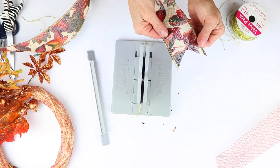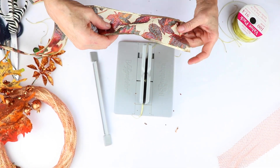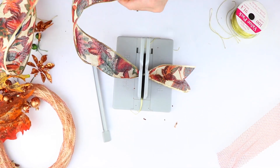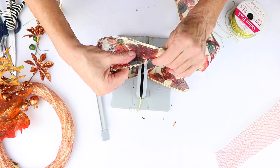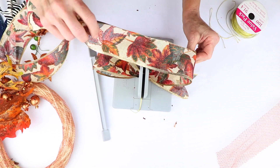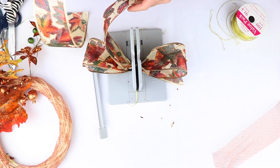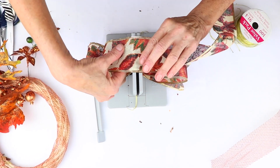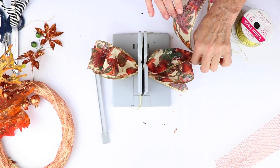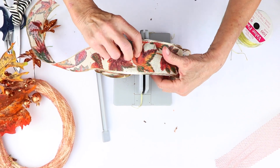I've already dovetailed the ends of this one, but I'm going to dovetail the other end and show you how I do that. The first thing is I'm going to twist my ribbon, fold it and twist again. Remember, the reason we twist is because we want to make sure that the wrong side of the ribbon is on the inside of the loops. For this one, I'm actually going to make my second loops a little bit smaller — about two fingers smaller — because I think this is going to add a little dimension to our wreath.